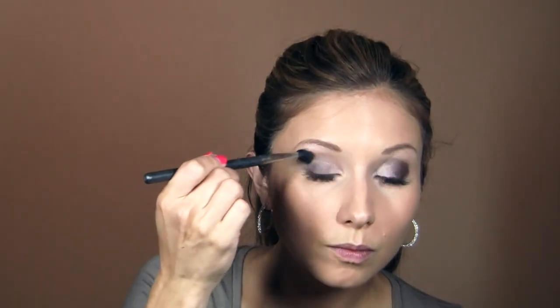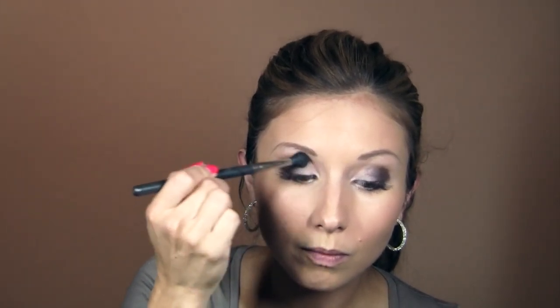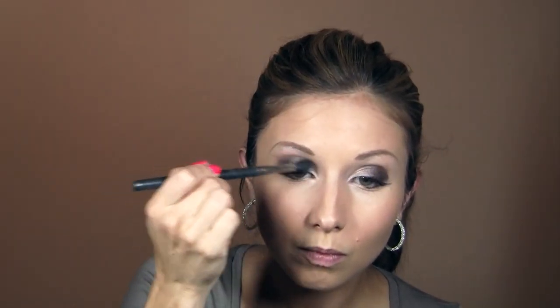Now I'm going in with my transition or crease color — Makeup Forever shade 164, which is just a matte brown a few shades darker than my skin tone. I think every woman should have one of these. Regardless of what colors you're using on your lid, having a matte shade a few shades darker than your skin tone in your crease will always give you a nicely blended eye, versus a harsh crease that doesn't transition well into the brow.